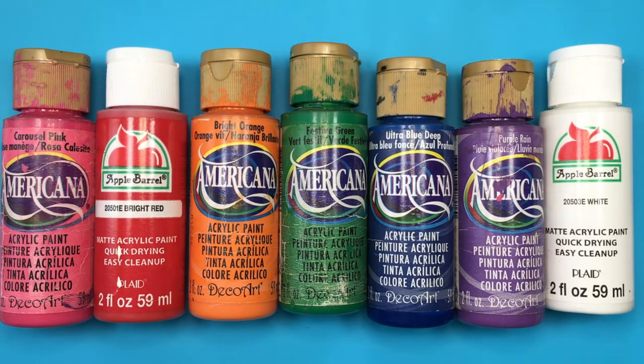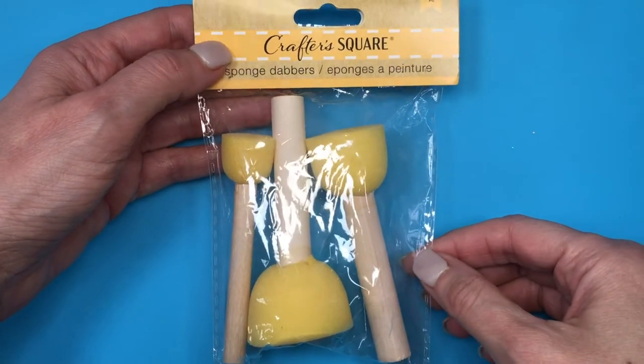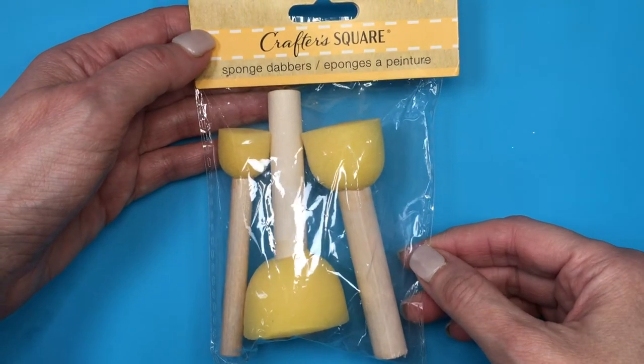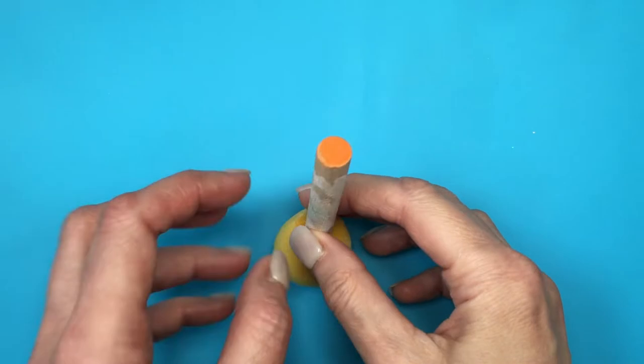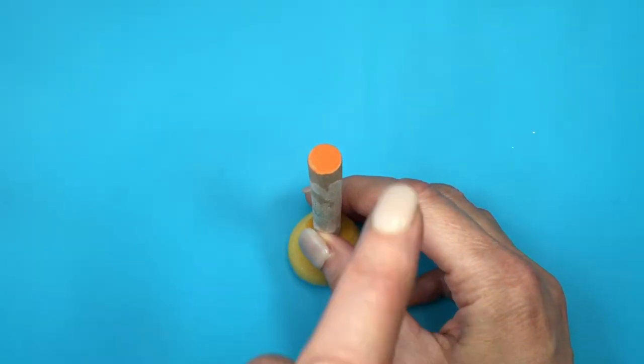I'm going to be using pink, red, orange, green, blue, and purple acrylic paints — just ignore the white one, I'm not using that. I'm using these sponge dabbers. I'm showing you a new one as a reference of what they look like, but I'm actually using this really stained and old one — it's already stained and I don't want to stain the new ones.